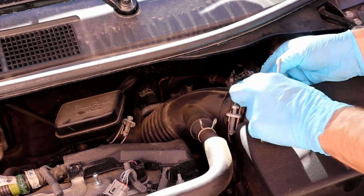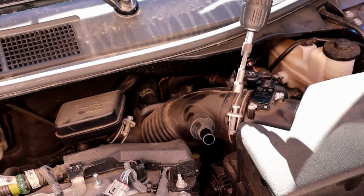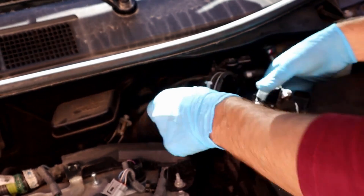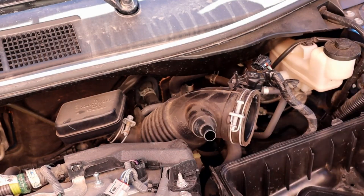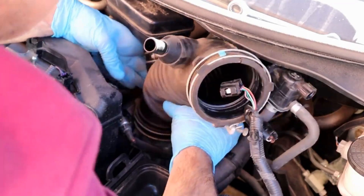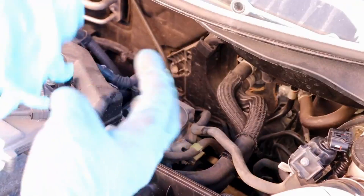Disconnecting the airflow sensor harness and undoing the 10 millimeter clamp. After removing the throttle hose, I'm gonna put a glove on the throttle so I don't accidentally drop anything inside the throttle.